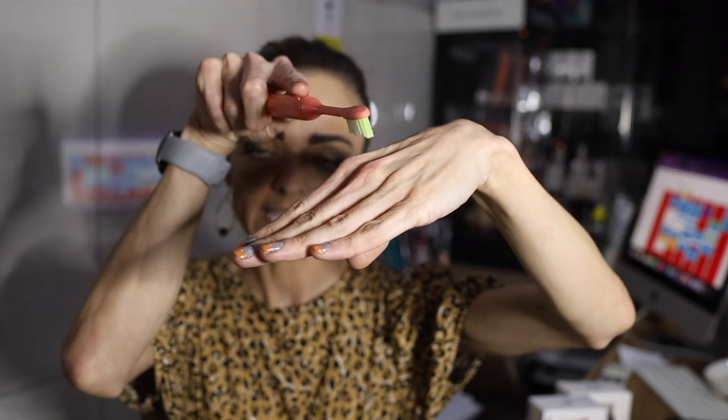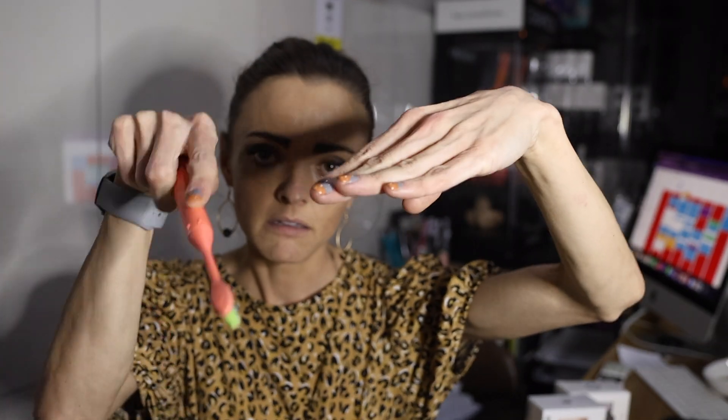If you don't have a tongue scraper or can't buy that one, you are more than welcome to use your toothbrush. Stick your tongue out and go back to front — lift, back to front, lift. Not like that, you are just going to gag.